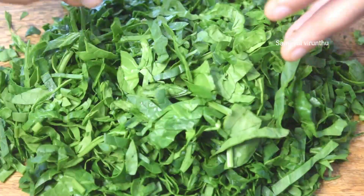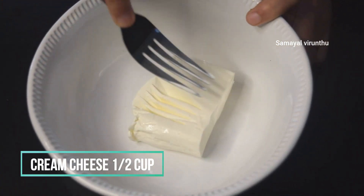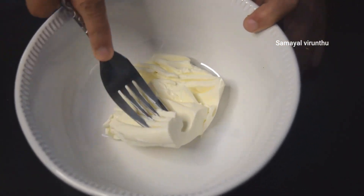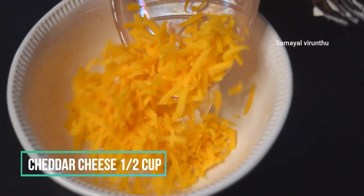It is good to mix and mix. If you want to make a cream cheese, mix it well.